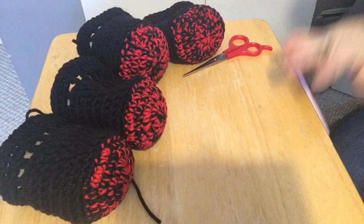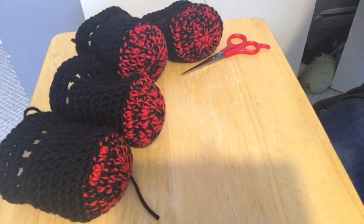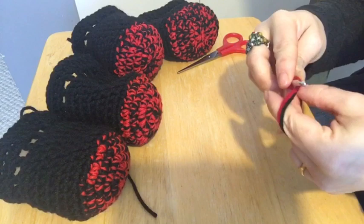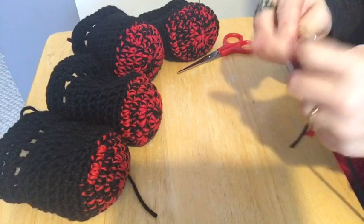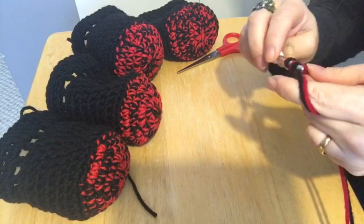Now we're going to make the ties. We want to put our two yarns together again and we're going to do a chain of 60. One, two, three, four, five, six, seven, eight, nine, ten — it's so funny, whenever I do chains and I'm getting to the end of my yarn, I always chain faster thinking that'll somehow stretch my yarn, but it really doesn't.